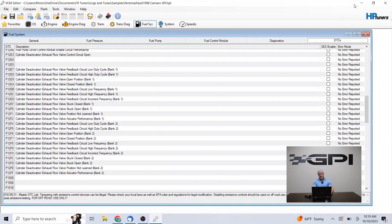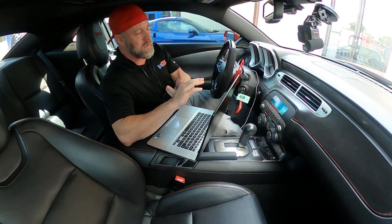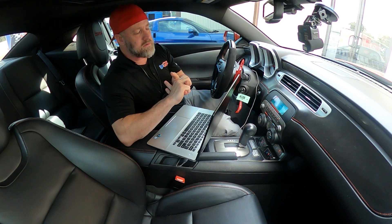Otherwise, the next big thing we run into is the logging side of things. I'm not going to get into a lot of tuning practice in this video — more so how to operate the VCM editor and the VCM scanner. The top-left icon is going to open a file — it'll open from basically the last place it opened a file from. Wherever you save your files — desktop, documents, HP Tuners folder — they have a tunes and samples folder. I save my tune files and log files in there by customer name.